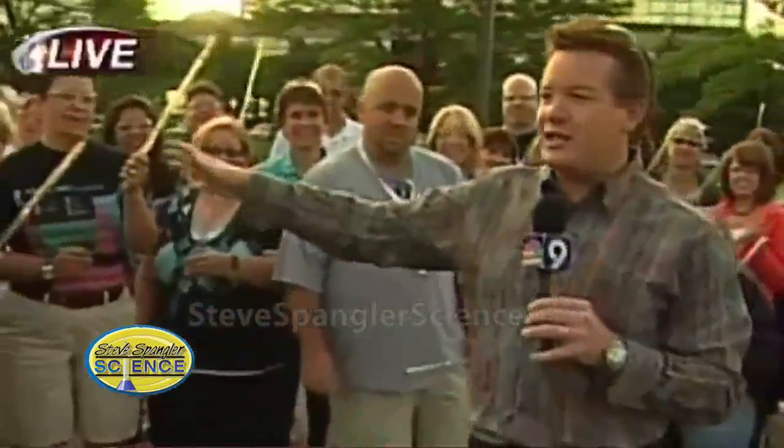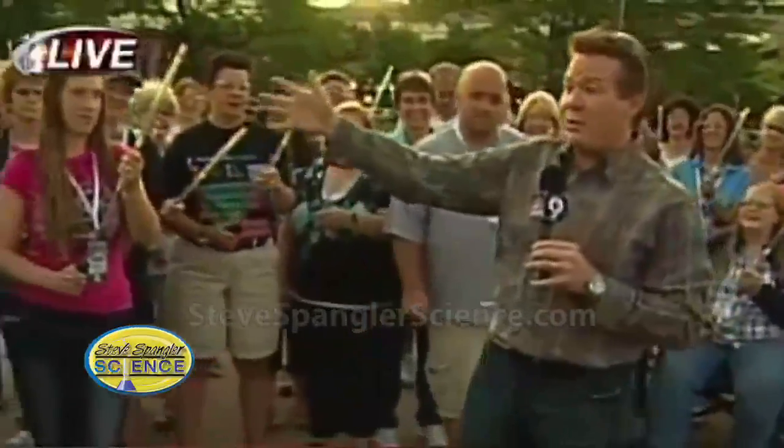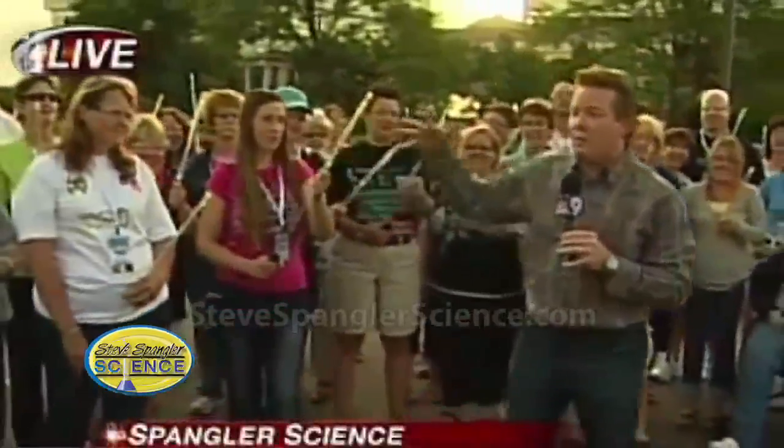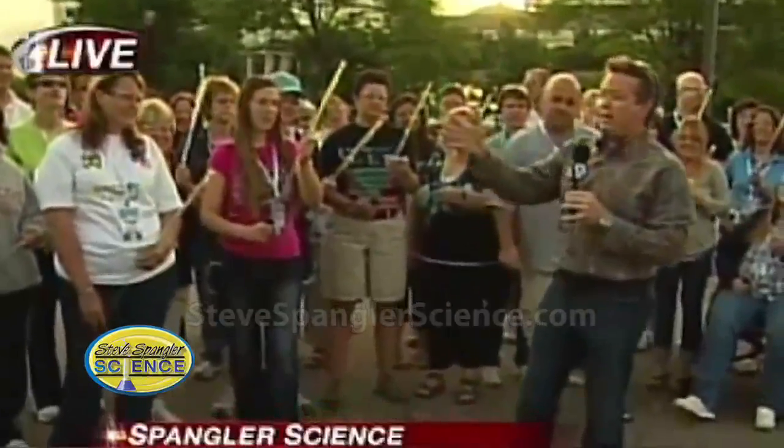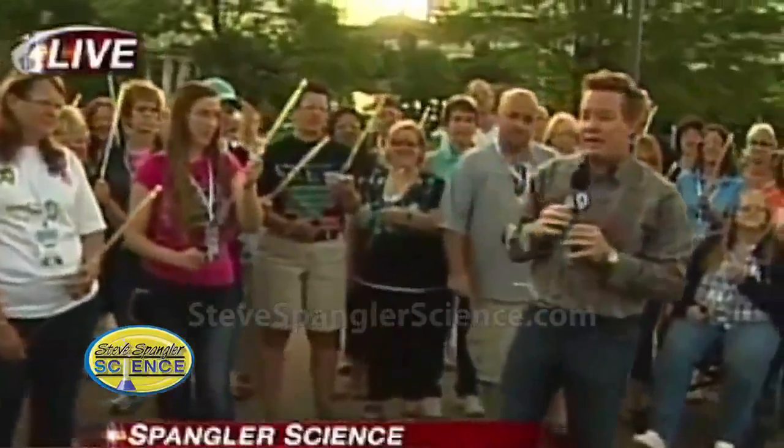This morning he joins us from the Sheridan, Denver, West, and Lakewood for a hands-on science workshop called Science in the Rockies. We have teachers from Canada, Guam, Tokyo, and some Colorado teachers, a hundred of the most enthusiastic teachers from all over the country — really all over the world.